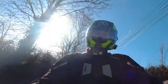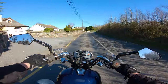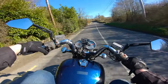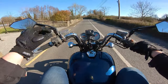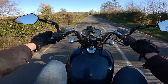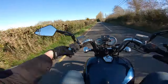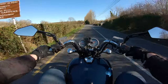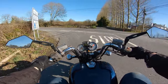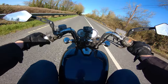The only thing I would change if I really wanted to use it as a commuter all the time is I'd probably put a fly screen on it. Will from Adaptive, if you want to make a fly screen, we really should make something at some point. I'll probably eventually put a fly screen of some sort on this bike — I think it would suit the look, and it would definitely help with wind protection on the motorway.